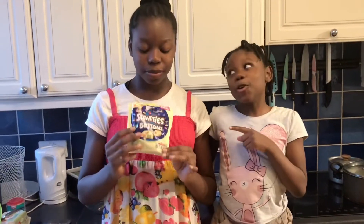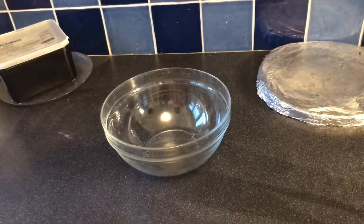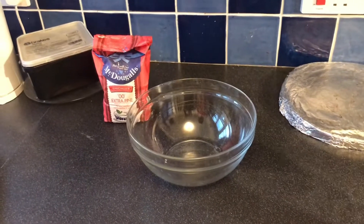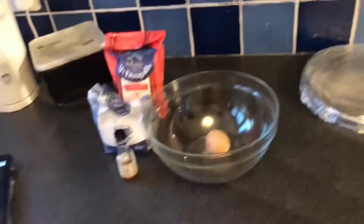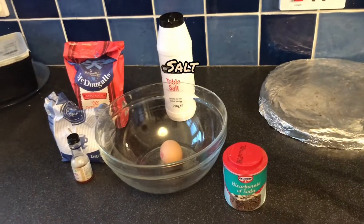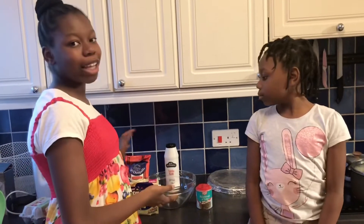These are supposed to be called cookies, so let's start making them. First of all you need a bowl, and also you need flour. You'll also need sugar, eggs, vanilla extract, baking soda, and salt. And don't forget the chocolate buttons. So we have all our ingredients — now let's start baking.